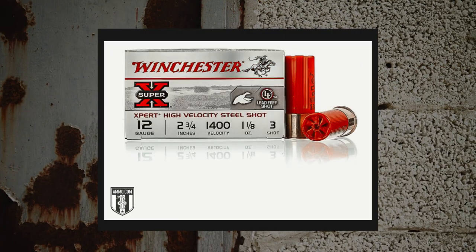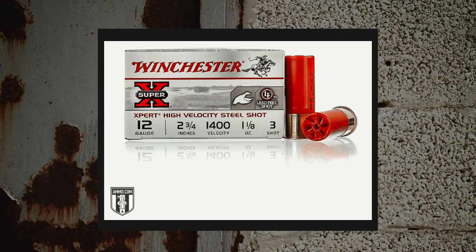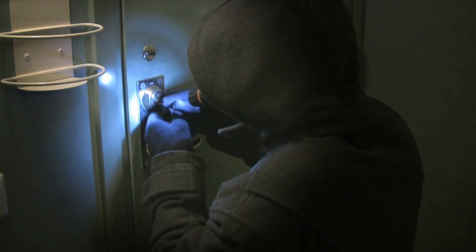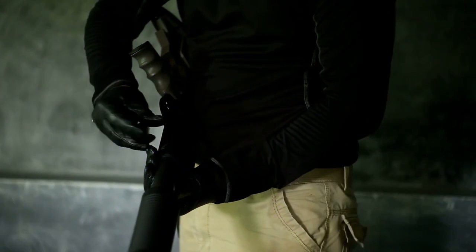Birdshot for self-defense is very contentious in the shooting community. If you have to defend your life, you want to do it with the best ammunition possible, and birdshot just isn't appropriate for taking on two-legged varmints. The smartest approach is to look at what police officers keep chambered in their shotguns — and that is definitely either buckshot or slug.